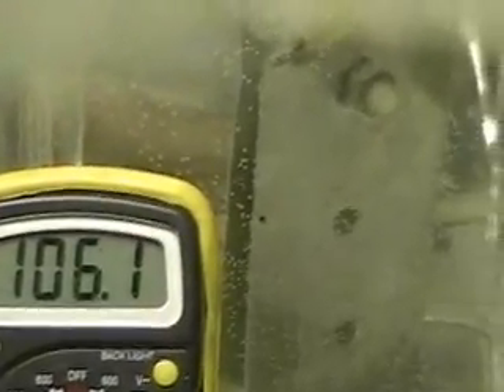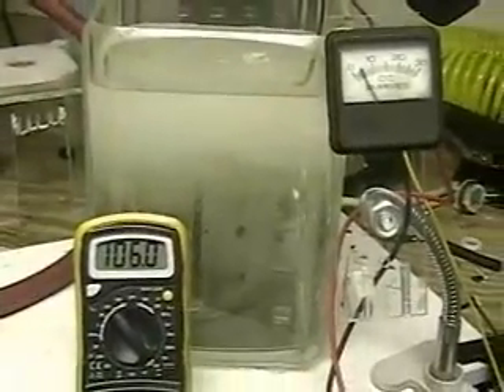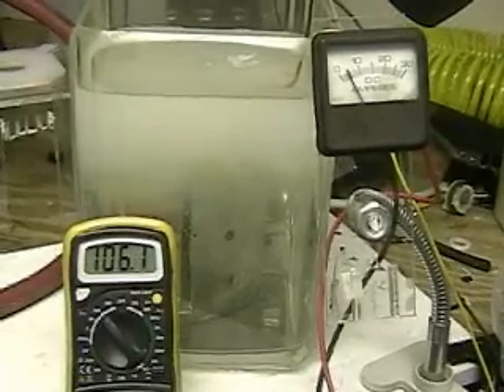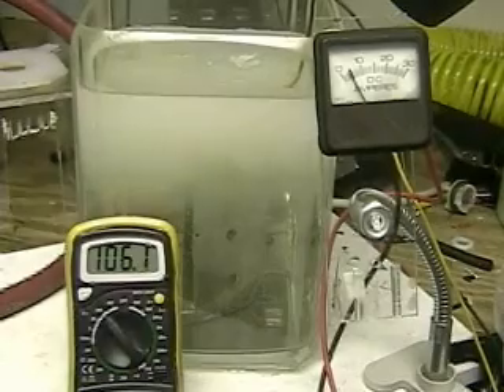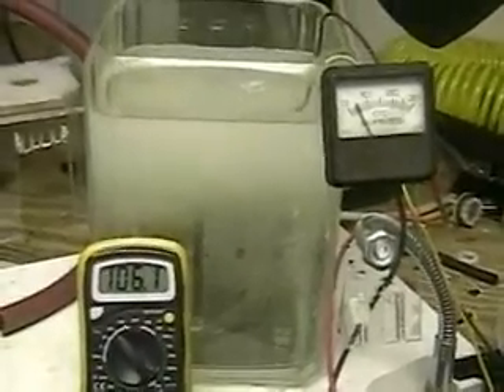There's enough hydrogen coming off there to do considerable damage. We're at a hundred and six volts as you can see — that's the voltage difference between that and the AC which is 110. That's going through a converter that converts AC to DC, and we'll show you what that looks like. The reason for this test was I've gotten so many requests from people asking what a hundred and ten volt test would look like.